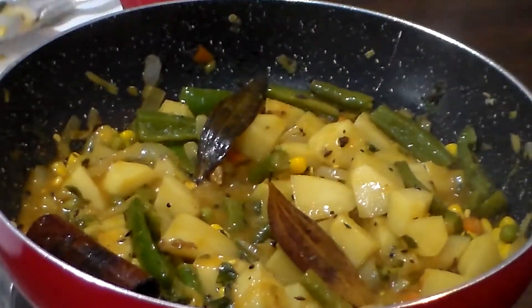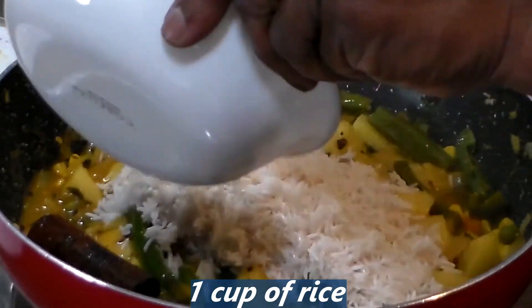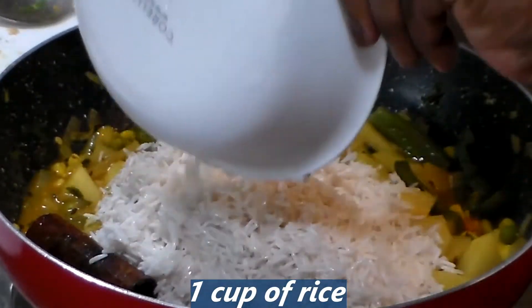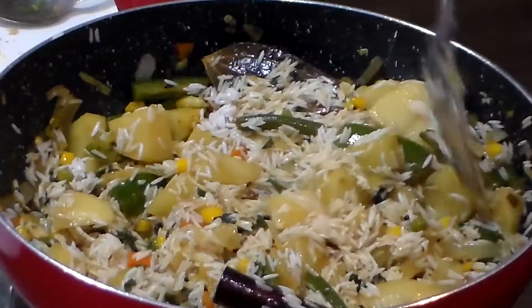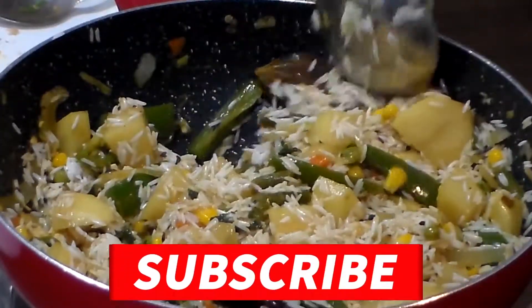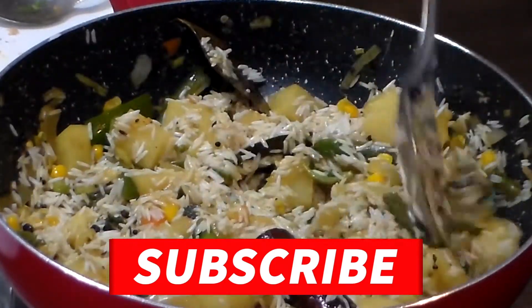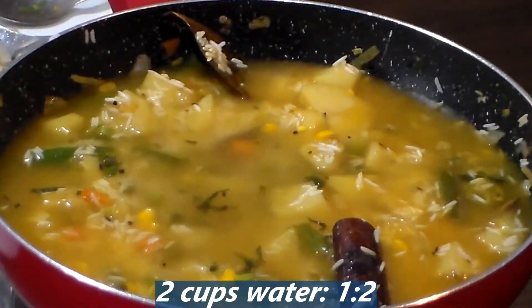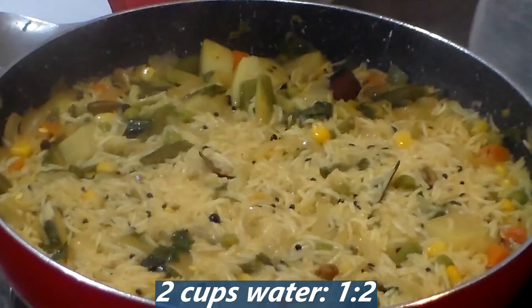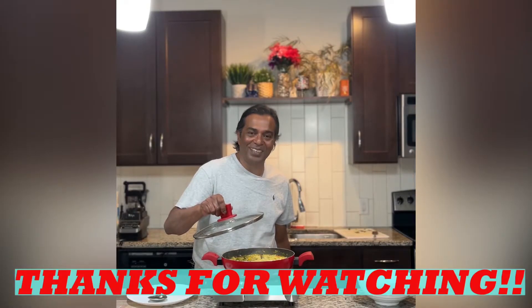So now we could add one cup of rice. I've used basmati rice. If you like my video, remember to subscribe for all the latest videos that come out every week. Wow, it's delicious! Smells really good!